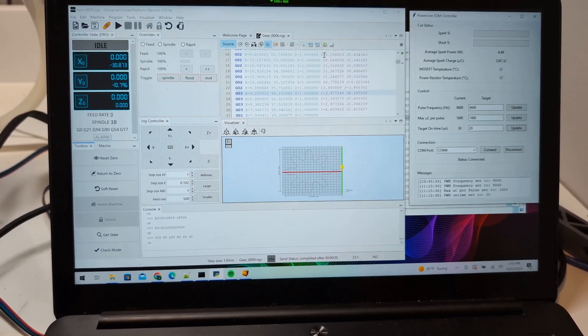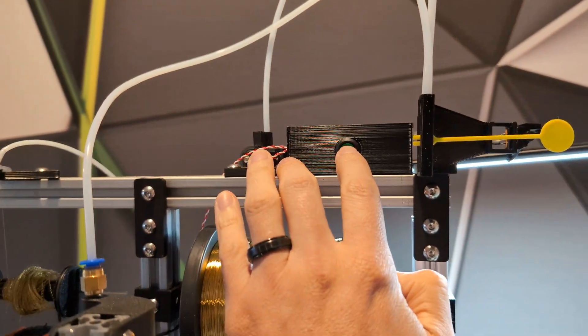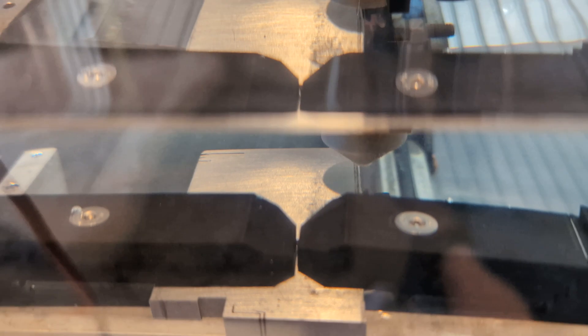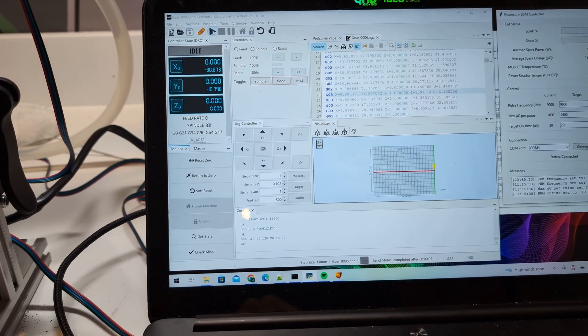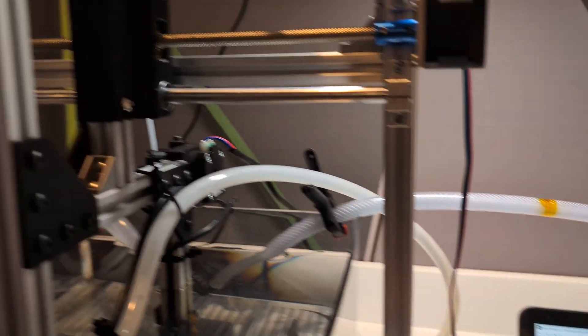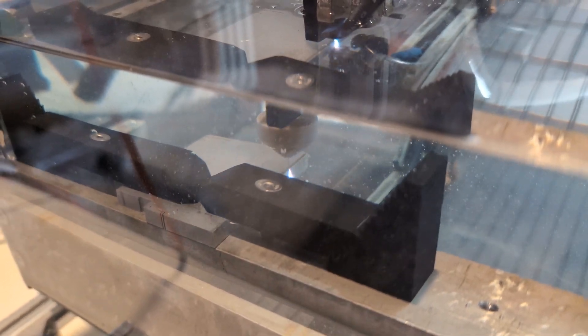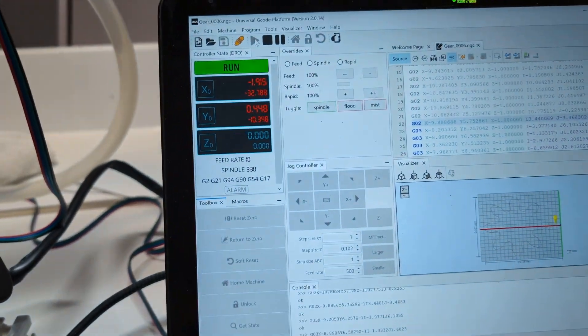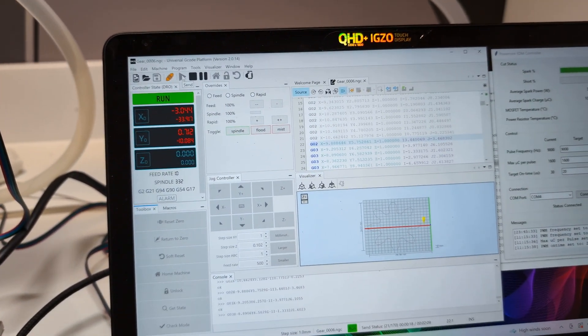Let's try cutting the spur gear. We'll go ahead and start the wire feed, check the position — it looks good. Turn on the power supply, come back and hit start. That starts the wire running and the cut is going. It's currently running at 10 millimeters a minute through quarter-inch aluminum.